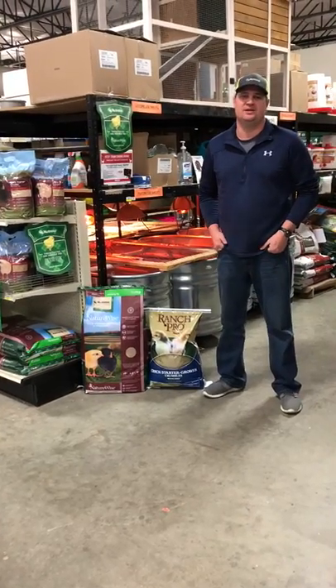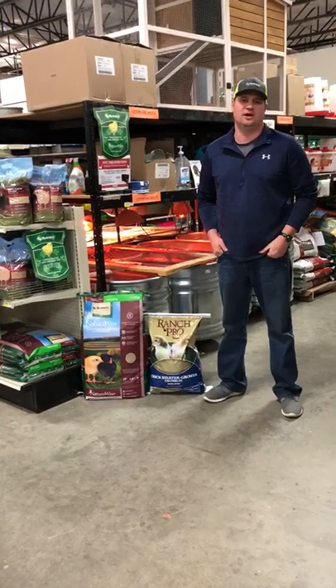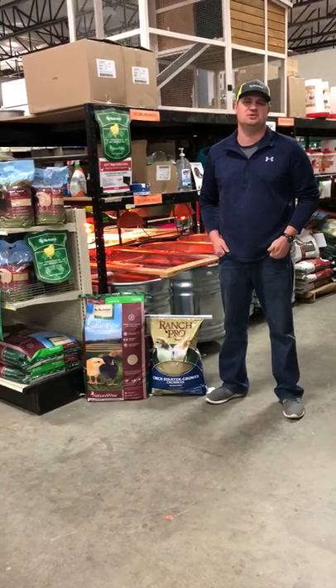Hey everybody, Jared here with Neutrino Poultry Feeds. I'm in Atwoods in Lowell, Arkansas today to give you some tips and tricks on raising your chicks this spring.